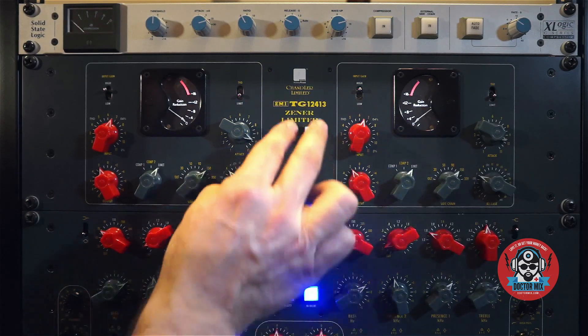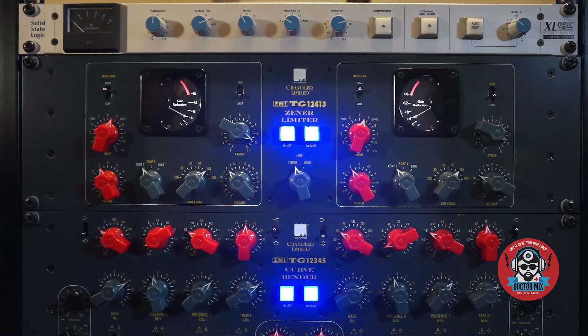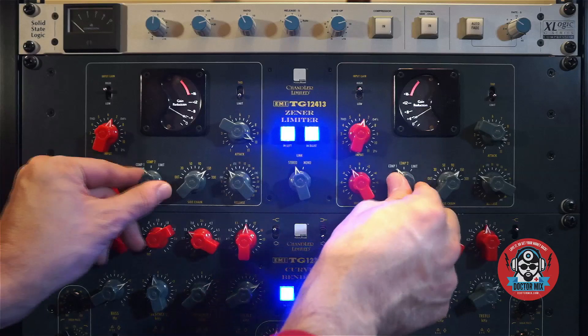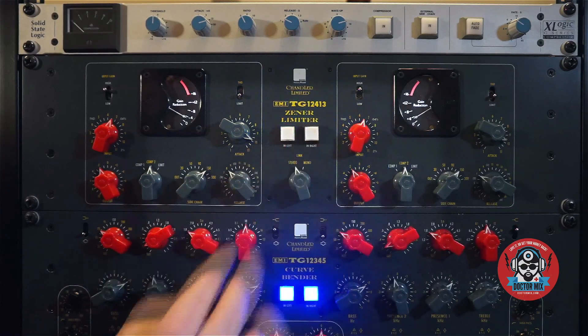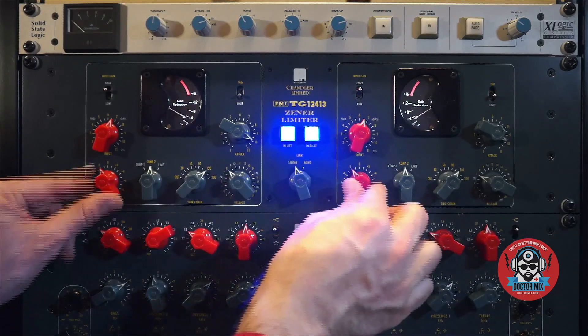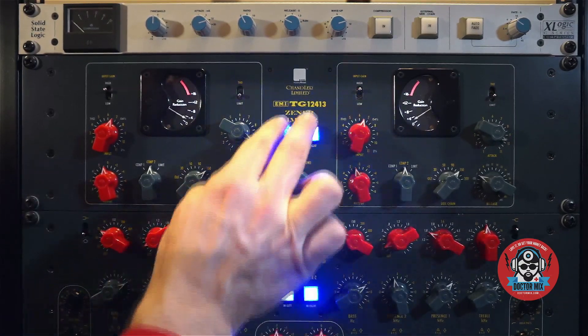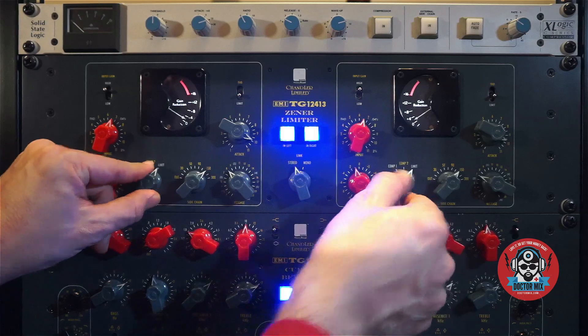I'm loving this. Let's go from limiting to compression, which is gentler — it should be a 2 to 1 ratio. Let's try way in between. But I like limiter.